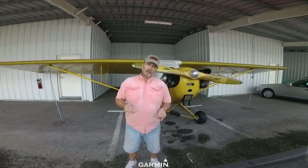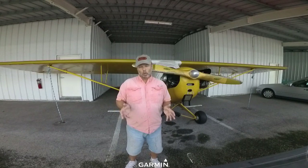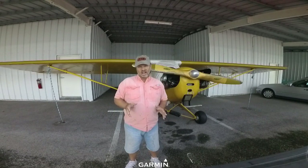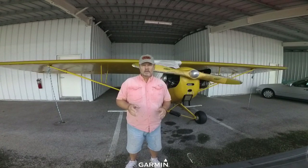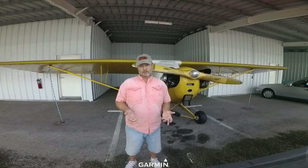They made Piper Cubs from about 1938 to about 1947, and they built about 20,000 of them. There are a lot of them still flying. So your first question is going to be, what should I look for when I'm buying a Piper J3?